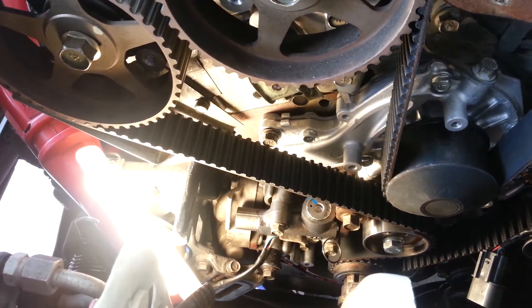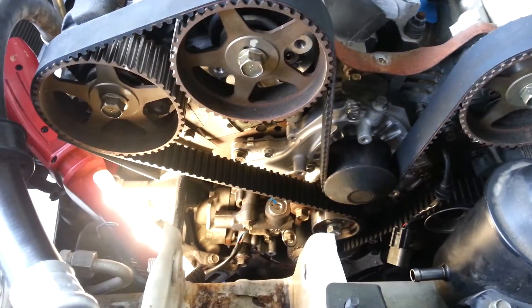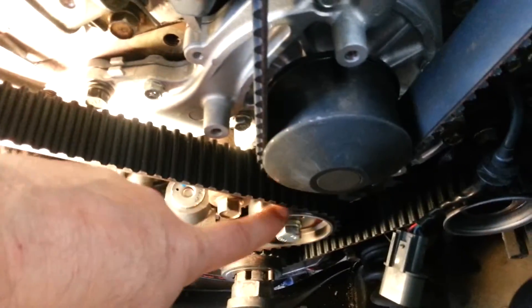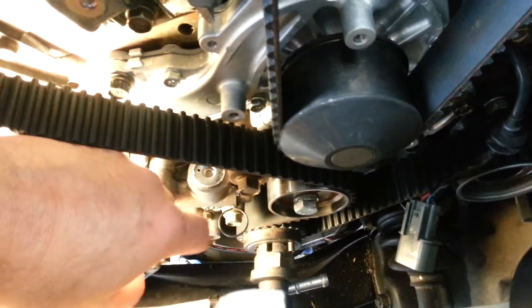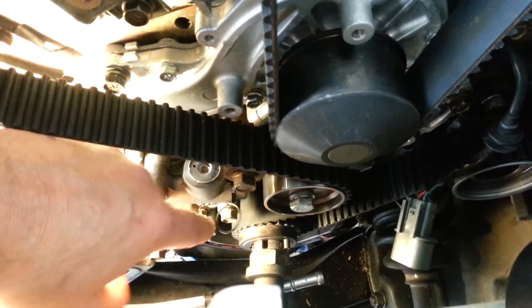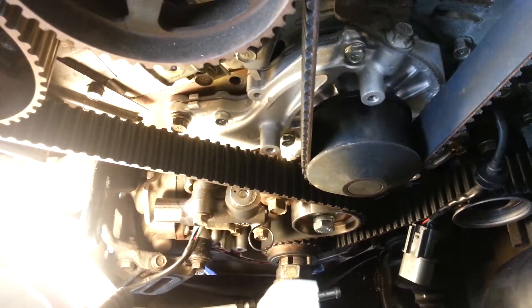Then you're going to want to spin the motor over the crank a couple revolutions, make sure everything lines up. And then you're going to do the final tensioning — that means pulling this back over and then tightening this bolt. What I do is I just make sure that this pin stays loose. I tighten it up, turn the crank two revolutions, and make sure everything is lined up.